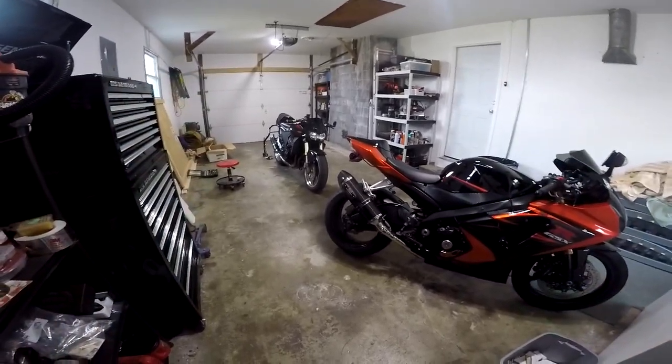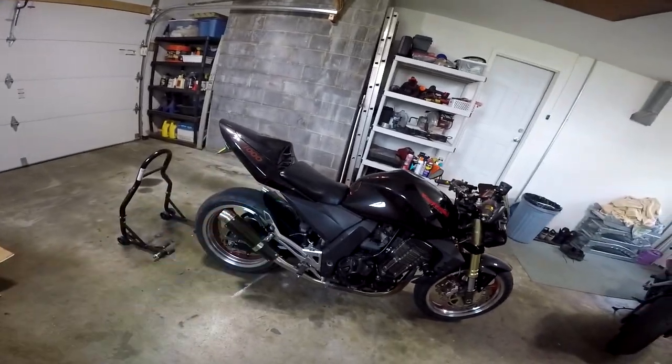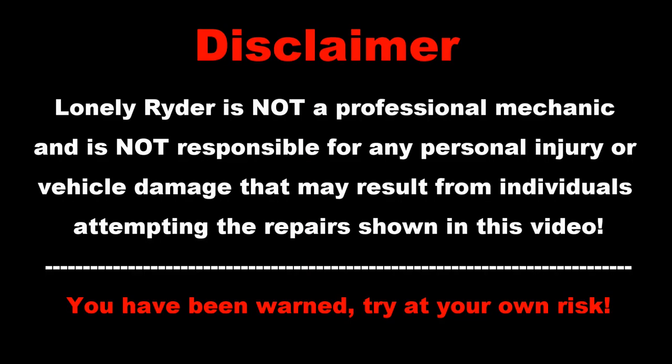Hello YouTube and welcome back to my channel. Today we're going to be looking at the Z1000, specifically the rear shock. The rider is not a professional mechanic and is not responsible for any personal injury or vehicle damage that may result from individuals undertaking the repairs shown in this video. You have been warned.